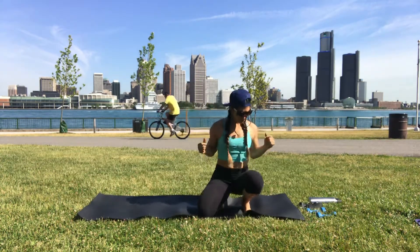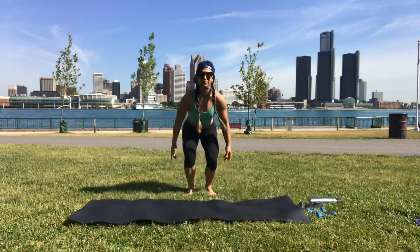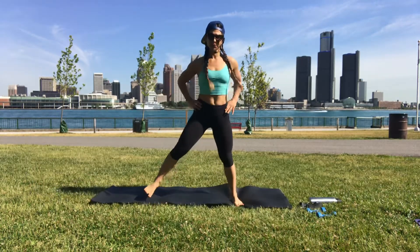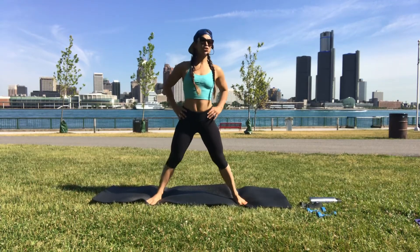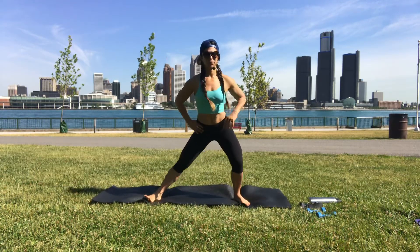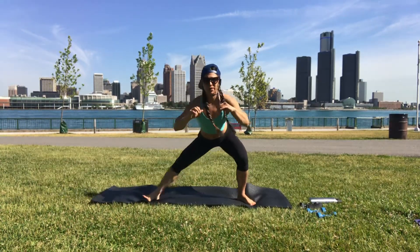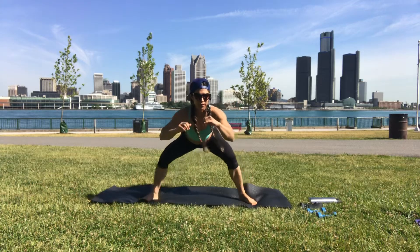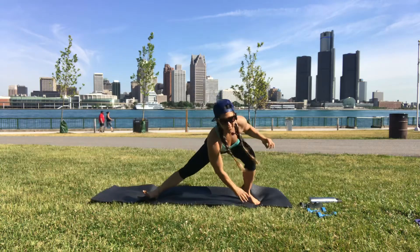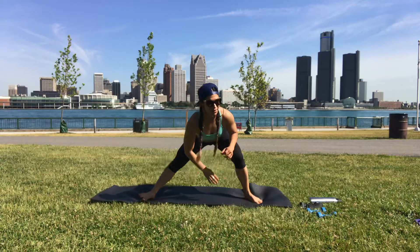Let's come to stand. Legs wide, shift the hips side to side. Start bending into the knee, get a little lower, set your bum back. Get lower, tapping your left hand to the right toes, right hand to the left. Keep going side to side.